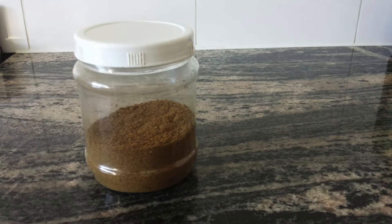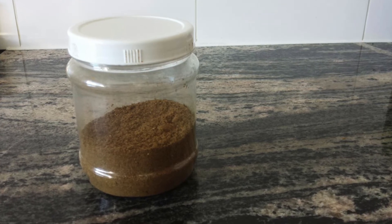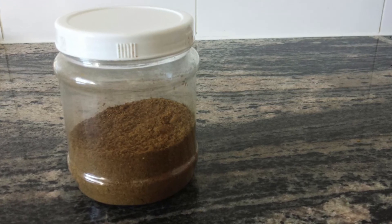Store the spices in an airtight container. My tip here would be to keep only a little in a small jar for day to day use and store the rest in a bigger jar to retain the aroma for a longer time.